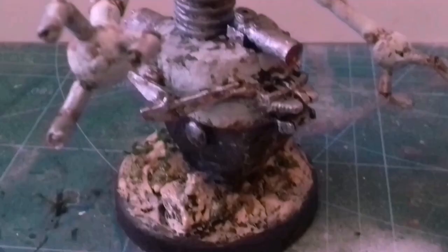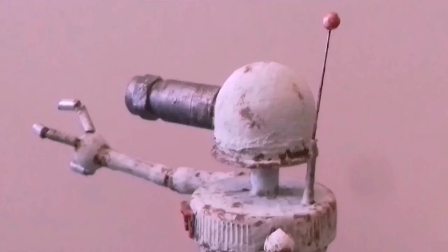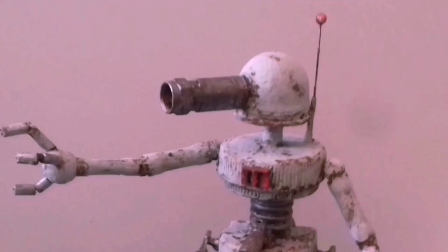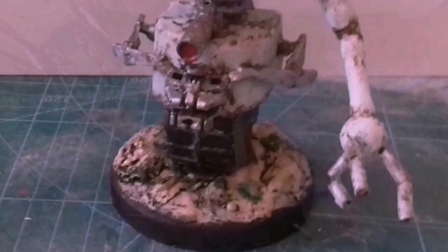Time for one more build. This is a Tombat - Tom sends his builds in by email, and this will be his third, maybe fourth build. But this one's definitely his best so far. He nailed the base as usual - he was always good at making those bases. Nice one Tom, keep them coming.